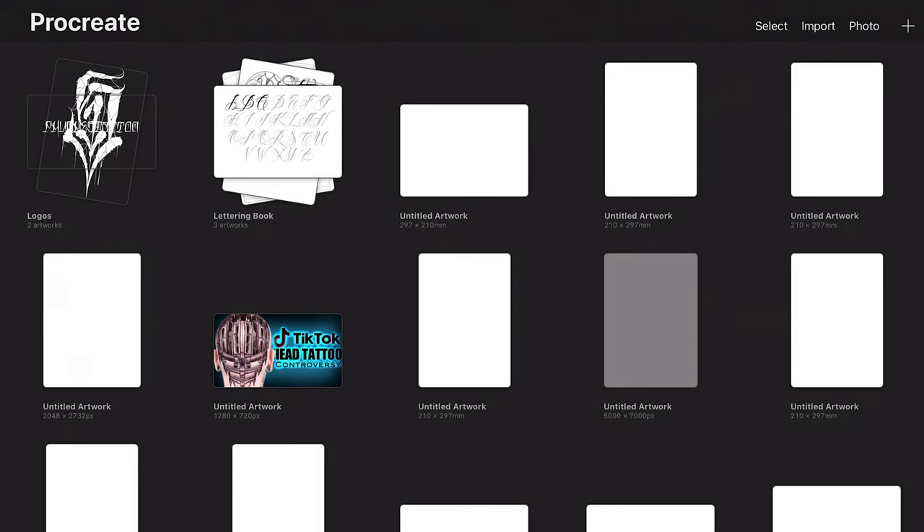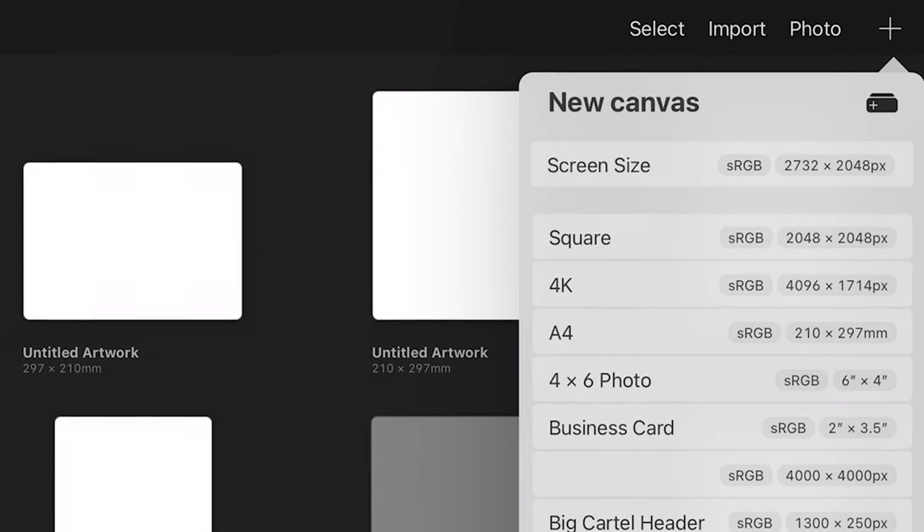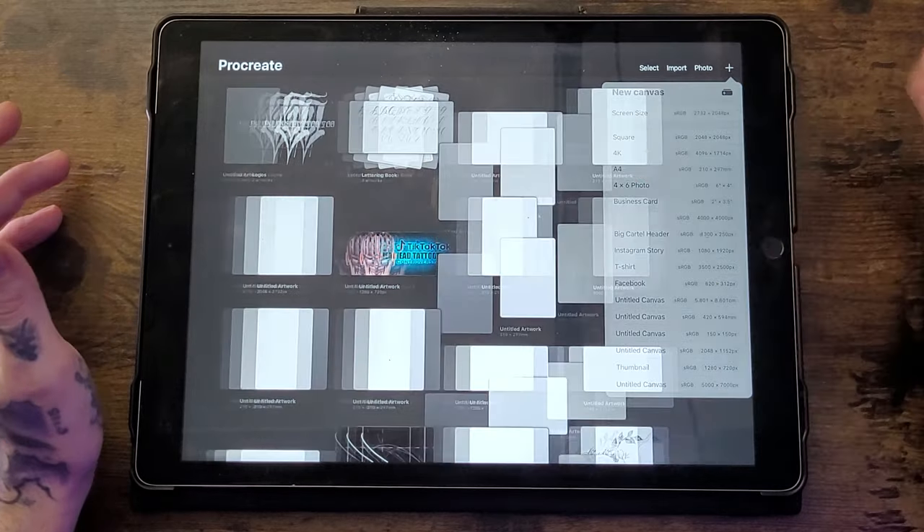The first thing I want to talk about is canvases and layers and how they can be useful. When you first open Procreate you'll see the gallery screen. To create a new canvas, click the plus symbol in the top right corner — that will open up a menu with some preset options like A4. We're going to click A4 for the purpose of this video.